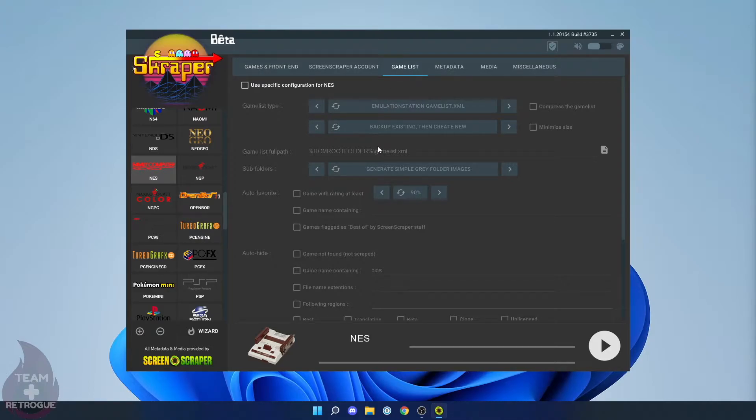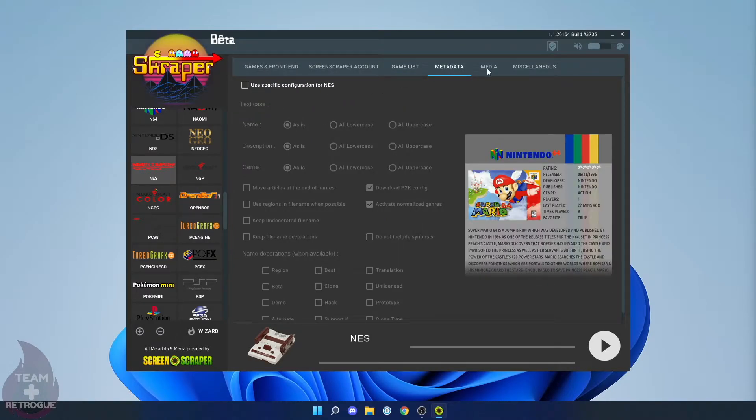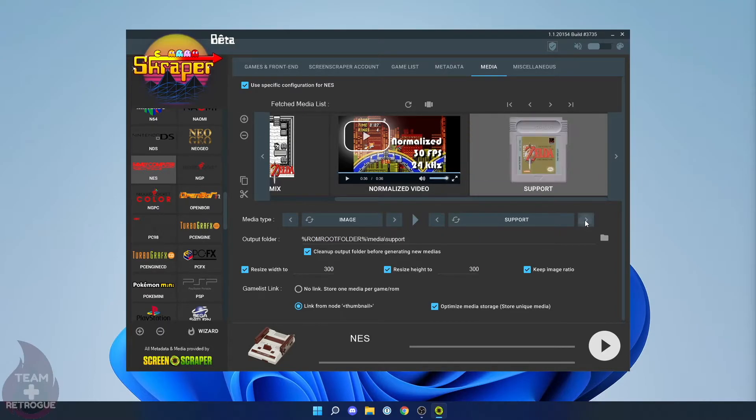It should pop up with representation for every folder in the EEROMS partition. Click Next twice to reach the main menu. You could scrape all your systems from here, but I'll show some tweaks using NES. Click the Gamelist tab, click to use a specific configuration for NES, and change it to 'no backup, create new or overwrite existing.' Then go to the Media tab and use a specific configuration for NES — keep the four-image mix, but swap the Box 3D for a normalized video, which takes up less space than a regular video. Also add a wheel for logo wheels in some EmulationStation themes.